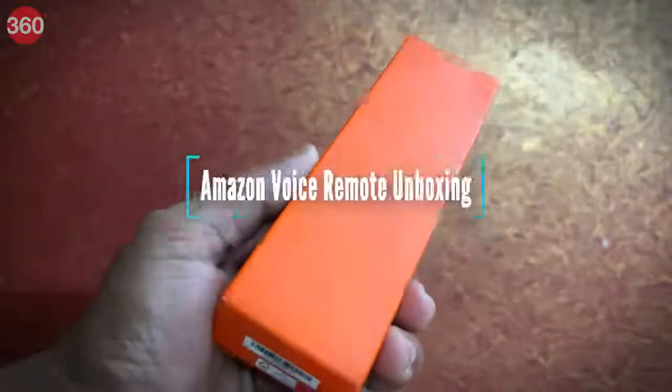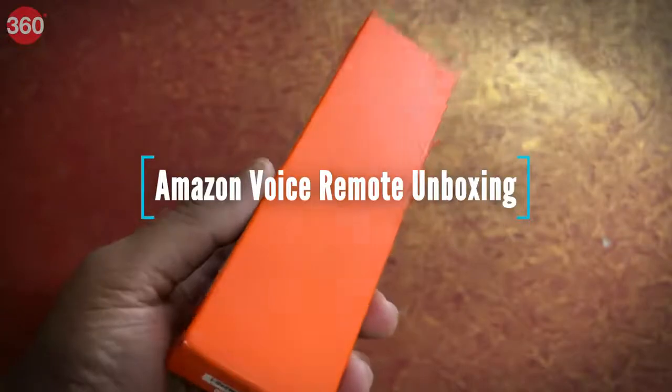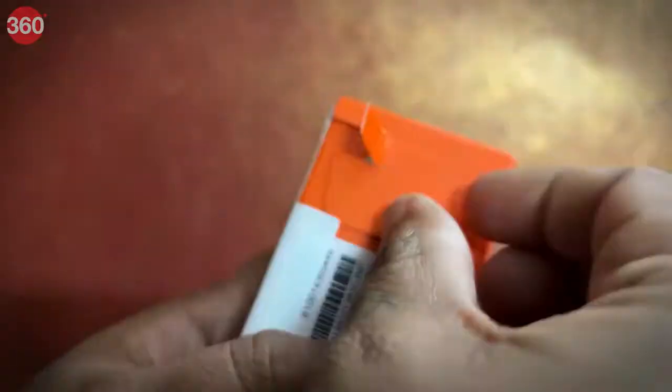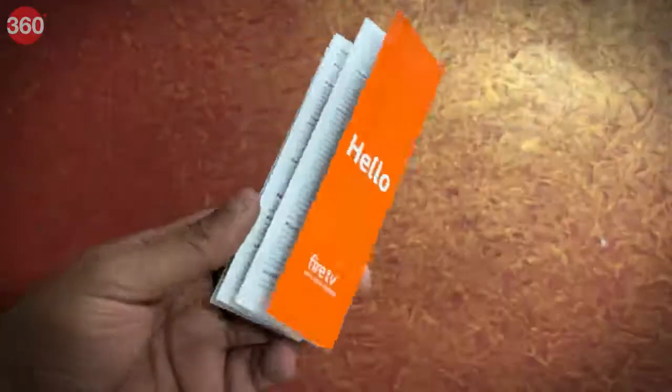The product comes in this minimalist orange packaging with Amazon logo embossed on the front and nothing else. Let's unbox this and see what all we get inside it. Upon unboxing we get the remote and user manual.